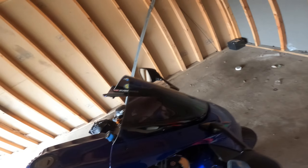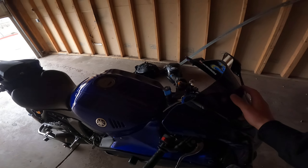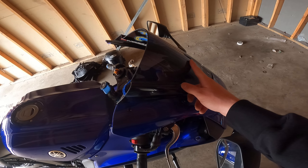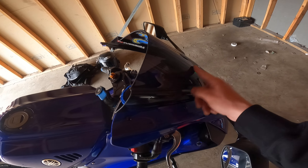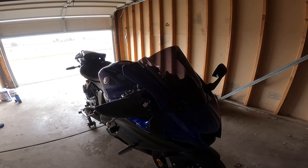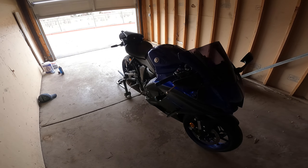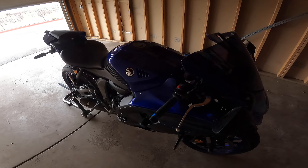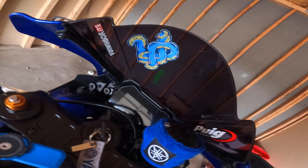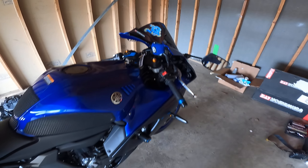Up here we've got a bubble windscreen — I believe this is specifically for the R7, though I've heard the R6 windscreen fits as well. This one is the R7 bubble windscreen in dark smoke. Makes the bike look really nice, a lot better than stock. The dark windscreen really brings the whole bike together.